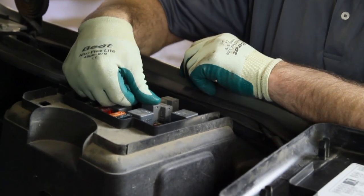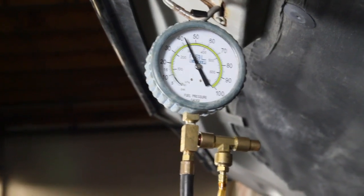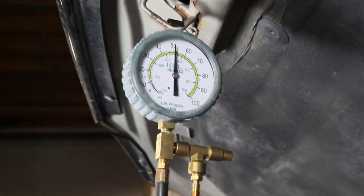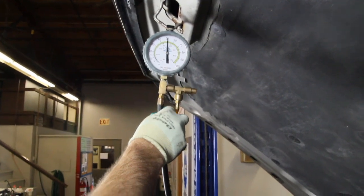Reinstall the fuel pump relay and recycle the key. Now we will start the vehicle and see our running pressure. As you can see, we are at 50 psi. You need to refer to vehicle specs to determine if this is the correct fuel pressure.